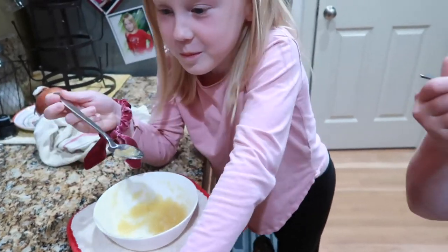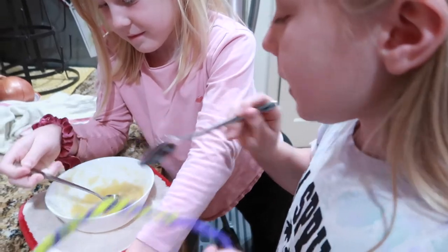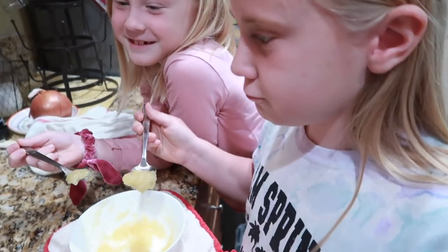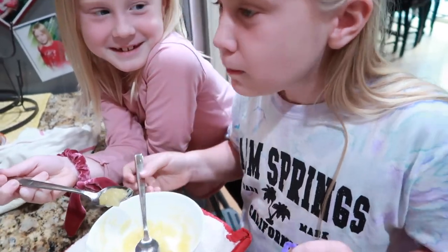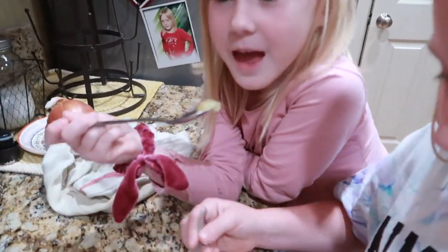I have taste testers here and they couldn't wait. Judge number one and number two are trying the Instant Pot applesauce first. She's already on her fourth bite — and yeah, the whole bowl is gone.